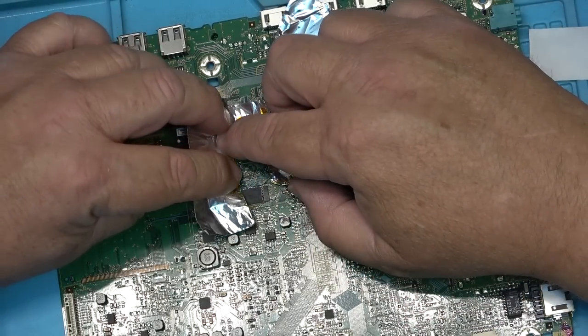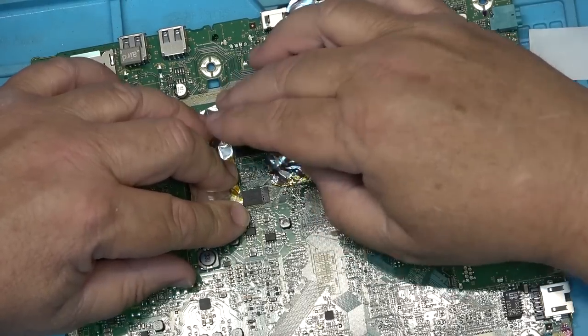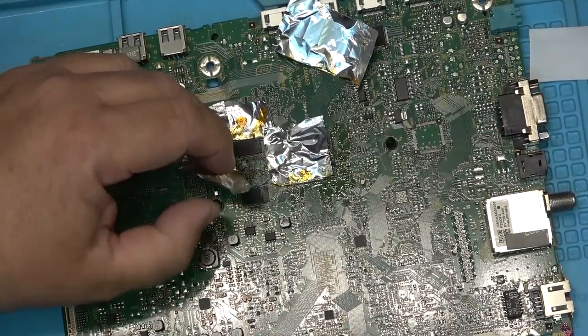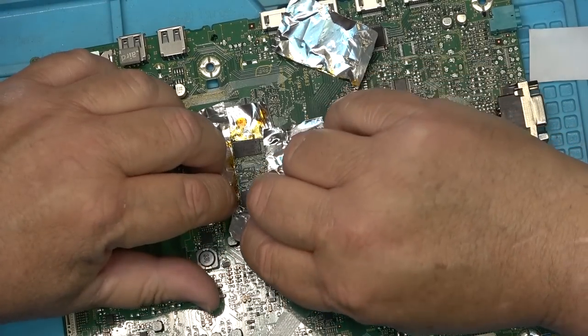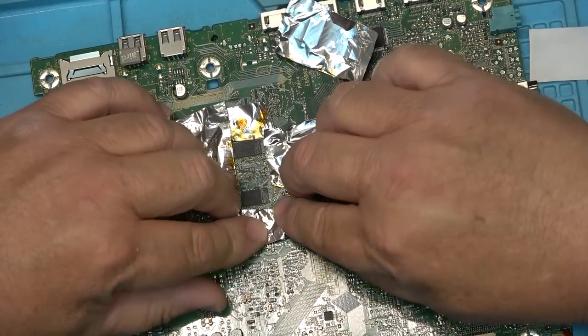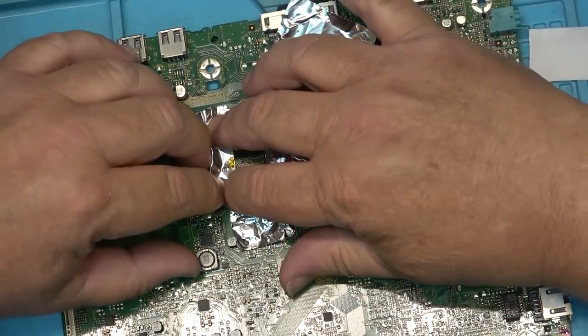I'm going to shield the other parts around here, remove the foil tape, and prepare to reflow the remaining chips as well.